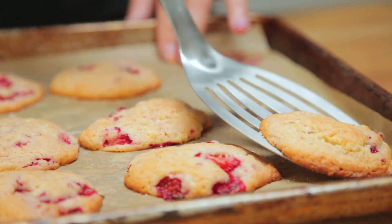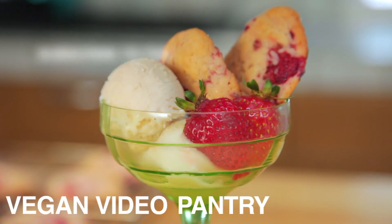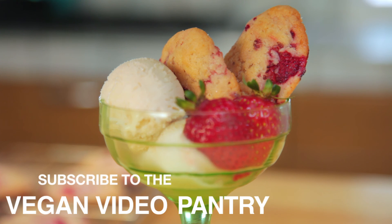These cookies are best eaten the same day you bake them, which is usually not a problem seeing as they're so freakin' delicious. Serve with your favorite non-dairy vanilla ice cream or a tall glass of almond milk.